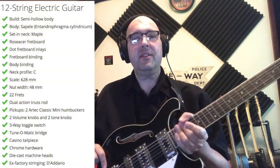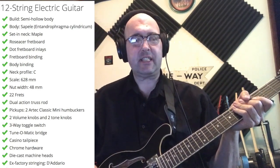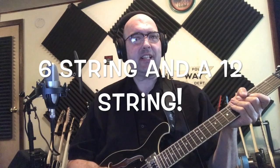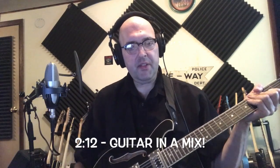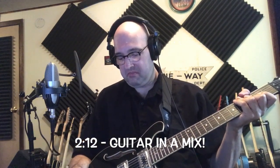Hello again, everyone. How are ya? Toman has done it really nicely with the Harley Benton RB Series. They have a 6-string, they have a 12 in different colors. This one is black, obviously. Very nice. White pickguard. And let's go through some sounds.